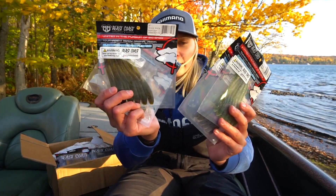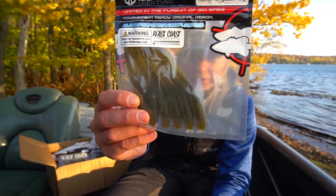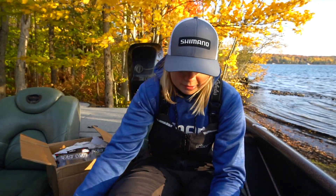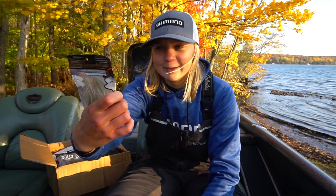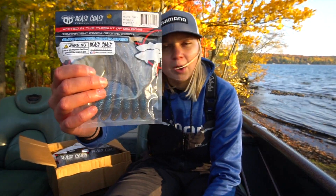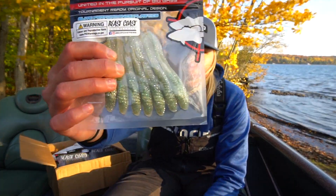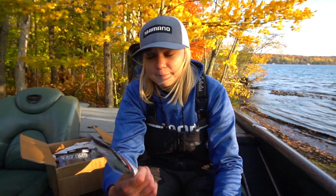I got a couple different colors. It's a four inch bait. This one is in Bass Candy — a nice green pumpkin with some orange fleck. This one kind of reminds me of electric chicken. It's called Bankroll — a little bit of a lighter profile that kind of imitates perch. I got a nice little shiner color here, a minnow color perfect for the fall. And this one is called The Truth — that's my favorite looking bait, kind of looks like a baby bass color.